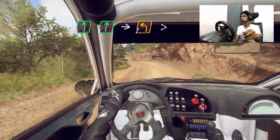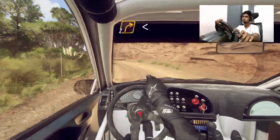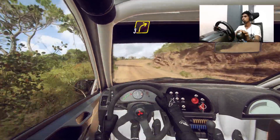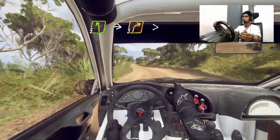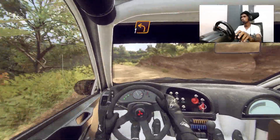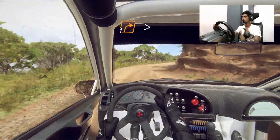Six right. Into two left tightens. Into two right long. Opens 30. Three right long. Into five left. Three right long tightens over crest. Into one left. Into one right tightens. Six left over crests. Into open heavy left.